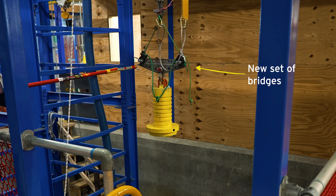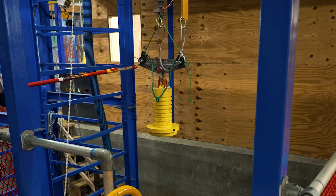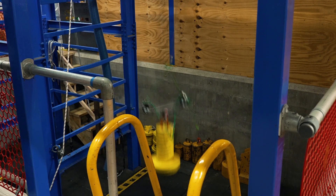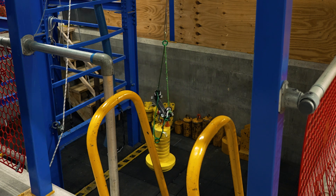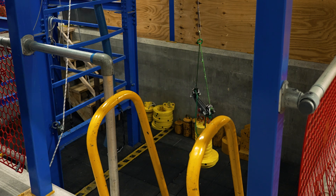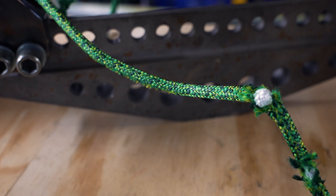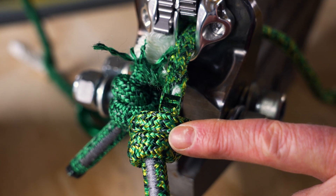A drop test was also performed. The rope bridge and adjuster are set on a jig and connected via a steel lanyard. The total mass, including all components, is 155 kilograms. As the drop occurs, we can see chunks taken out of the cover as energy is dissipated, ending at the stopper knot.